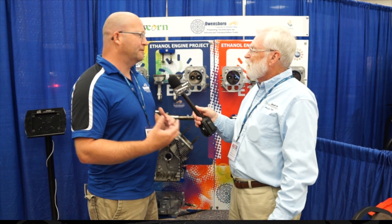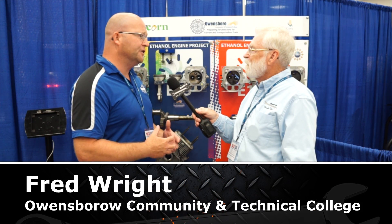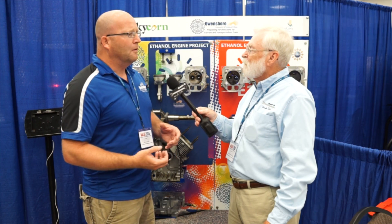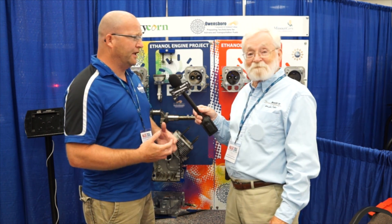Well, you know, the big problem out there — we actually see it with ethanol, and everybody's saying how bad it is for the engines and stuff like that. Everybody's saying this and that. Well, we came up with an idea: why don't we just show them what's happening to the engines?